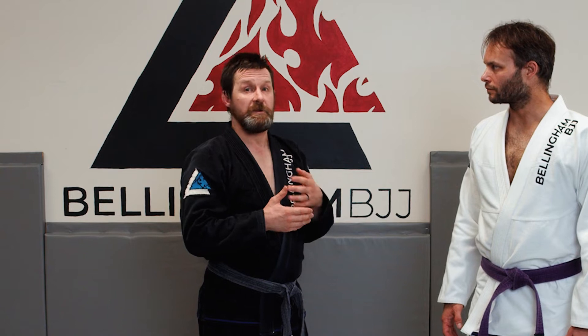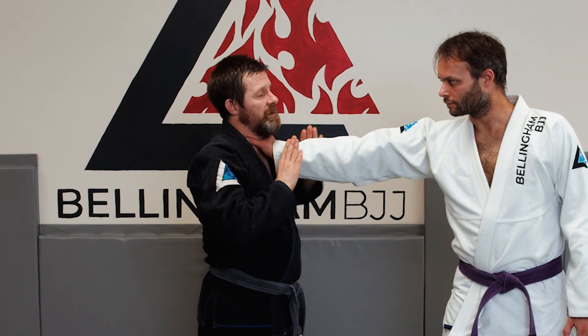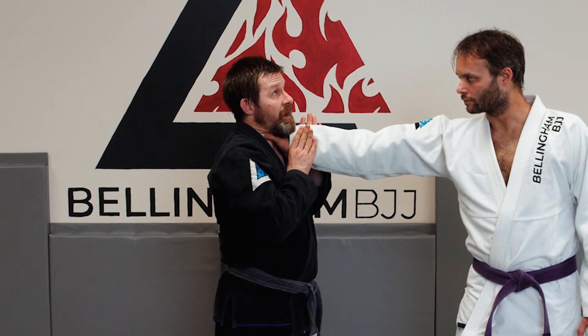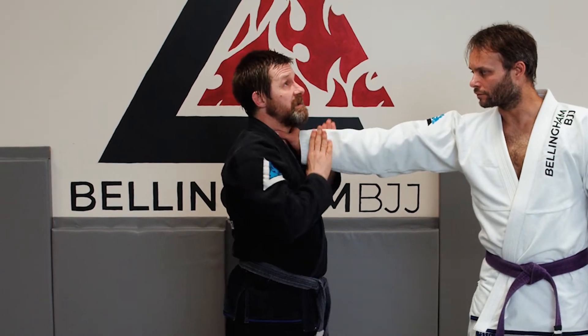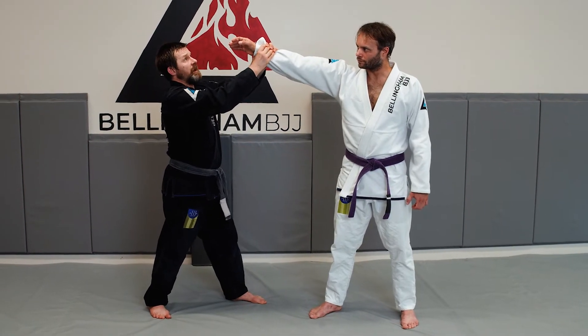The first is a grip break that we'll use a lot just in regular jiu-jitsu. If he's got one hand on me, I'm going to make Wu-Tang forever, come under. As I shoot his hands to the ceiling, my shoulders are going to go back and my hips are going to go down. I'm going to break it right off.